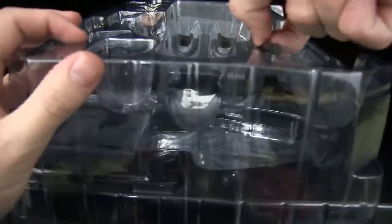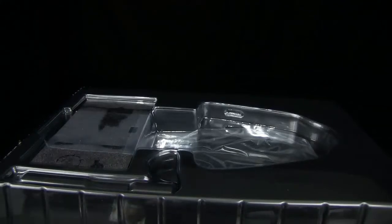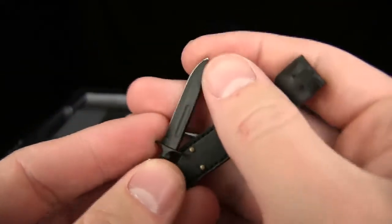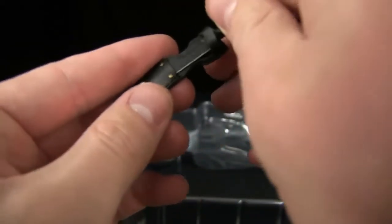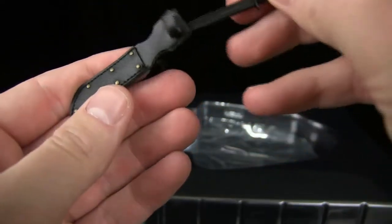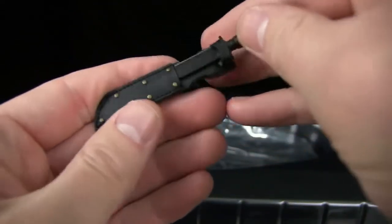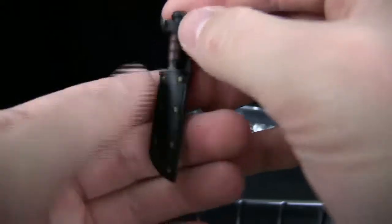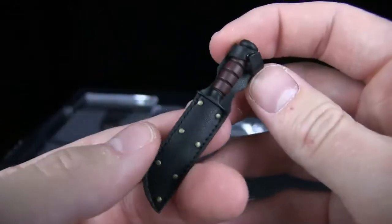He comes with knives and hands. He comes with a knife and a sheath — there you go. Pointy — ouch. And you can of course put it in the sheath. Is it held by a magnet? I think it's held by a magnet — oh that's cool, it's held by a magnet. Sweet, awesome.